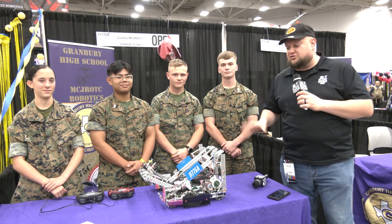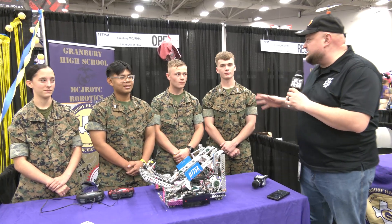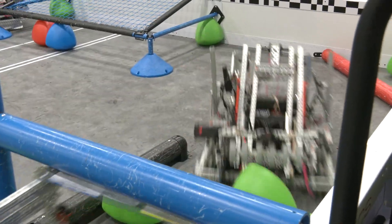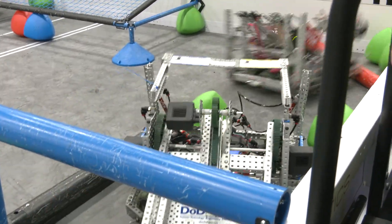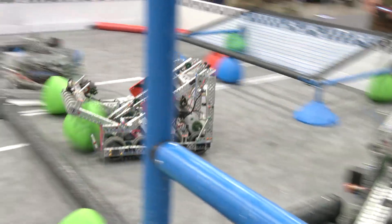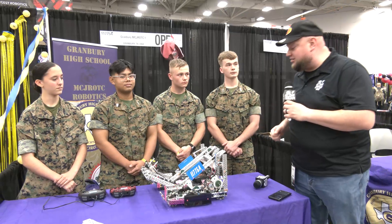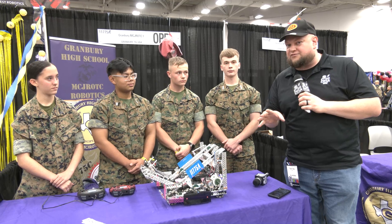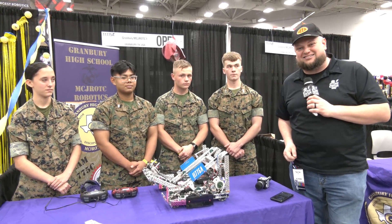Hey everybody, it's Tyler here at VEX Worlds checking in with MCJROTC team from Granbury. This is 11-775A and they're doing phenomenal so far here on the field. Rocket and H-Tier Hang will be talking about a lot of great stuff that goes into this robot — the odometry, the team management, and a lot of changes they made to get ready for VEX Worlds. Let's learn more about them here on Pits and Parts.